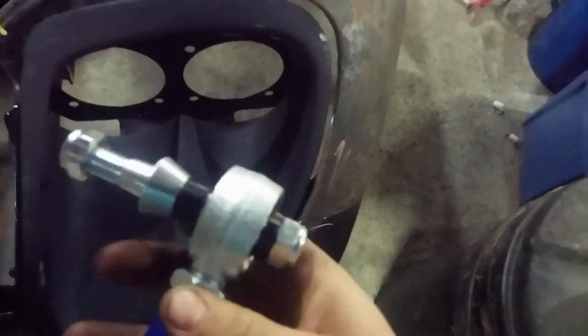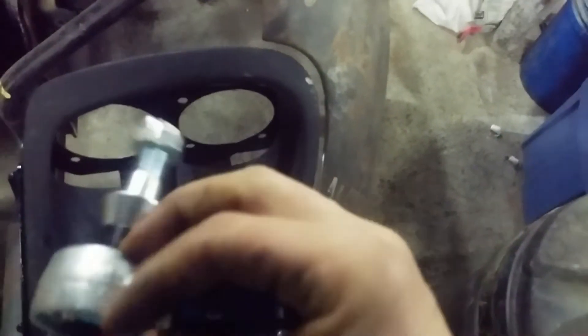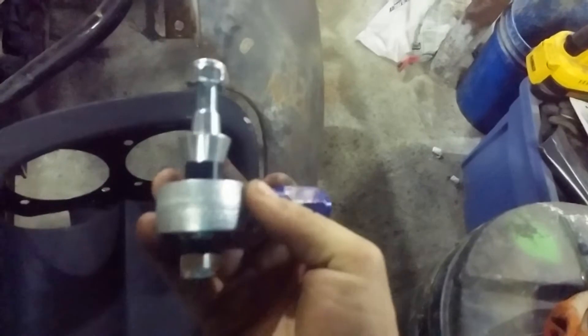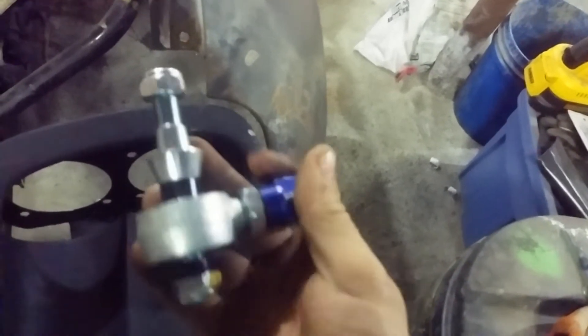This is a description of the AliExpress tie rod ends for the FD3S RX7. I picked these up on sale on their Black Friday, and it was $30 or $40 shipped to my house in Canada. I couldn't say no to that, because I do need these — I'm putting a different engine in my FD and I had to space down the steering rack a couple inches.